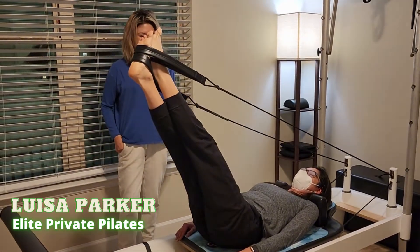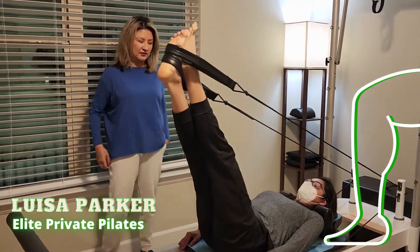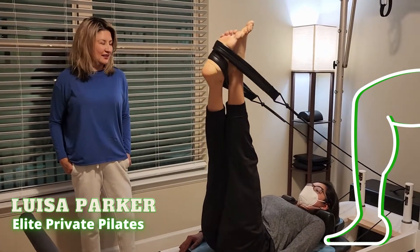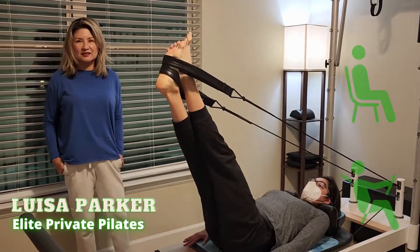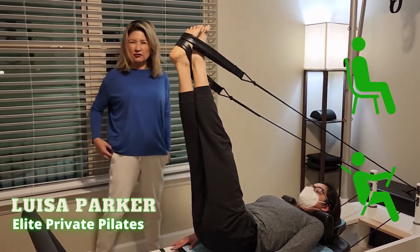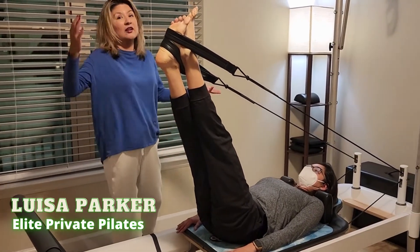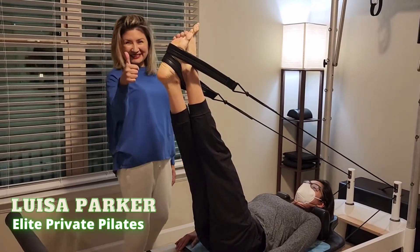It's a good one for hamstring and IT band stretch, but also core strength. Who would really benefit from this stretch? Everybody — for example, if you spend several hours sitting or driving, you need this kind of stretch and also core control. A cyclist, a runner, a walker — everybody. Good job.